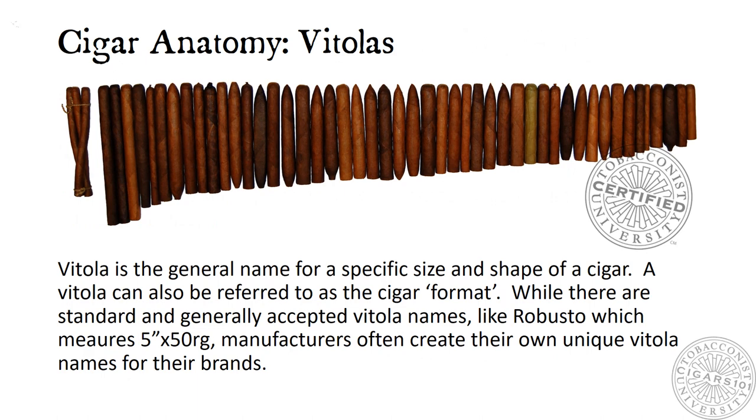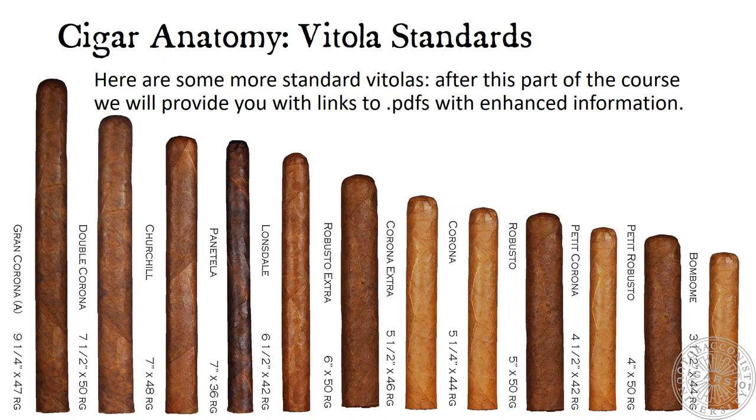Vitola is the general name for a specific size and shape of a cigar, also referred to as the cigar format. While there are standard and generally accepted vitola names — like Robusto, which measures 5x50 — manufacturers often create their own unique vitola names for their brands. Here are some more standard vitolas. After this part of the course, we will provide you with links to PDFs with enhanced information.